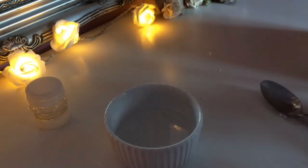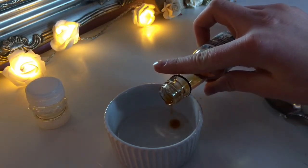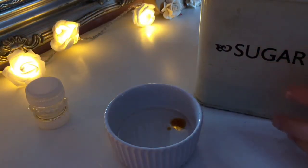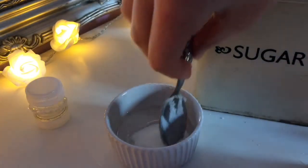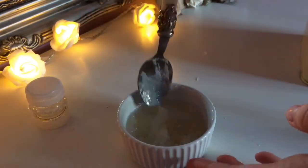Microwave it until it liquefies. Then just add the vanilla essence — by the way, this lip scrub is completely edible if you do want to eat it, but I wouldn't recommend it. Then just add the granulated sugar and mix it in until it has the consistency you want. The more granulated sugar you add, the more exfoliating it will be.